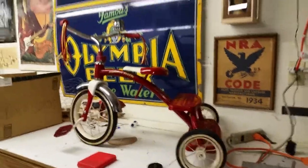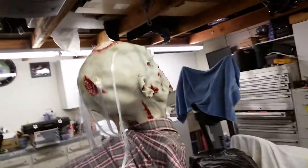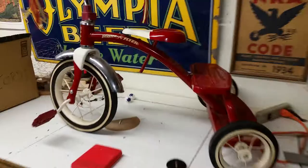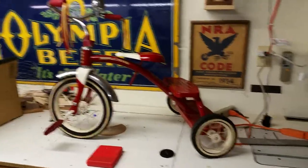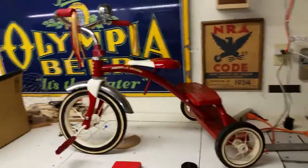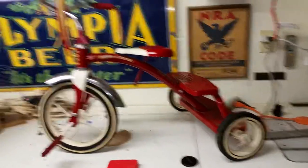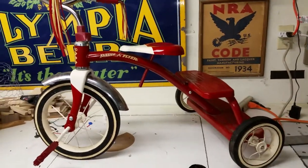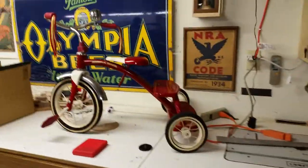Time to start working on 2018 Halloween props — I haven't even packed all of 2017 away yet. I just picked up this Radio Flyer that looks like one of the vintage style bikes, which is what I wanted. I've always wanted to make a prop from Saw — the classic red tricycle with Jigsaw riding on top, and I've always wanted to make it motorized.